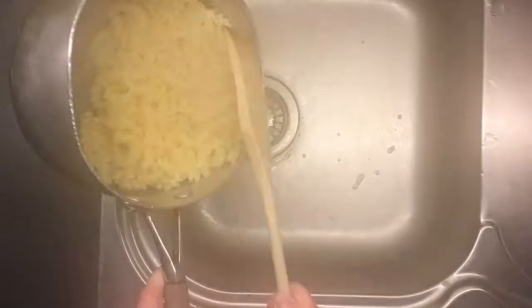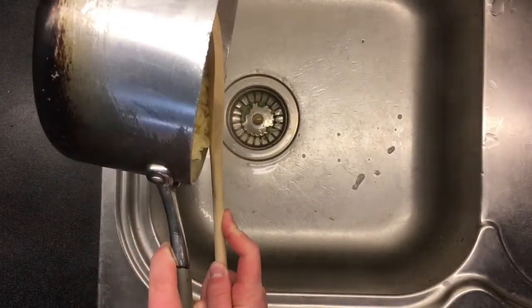Step 15: when the pasta is done, take the lid off and drain your pasta. Steam your camera up in the process and hope you don't damage it. Also make sure you drop it in the sink.